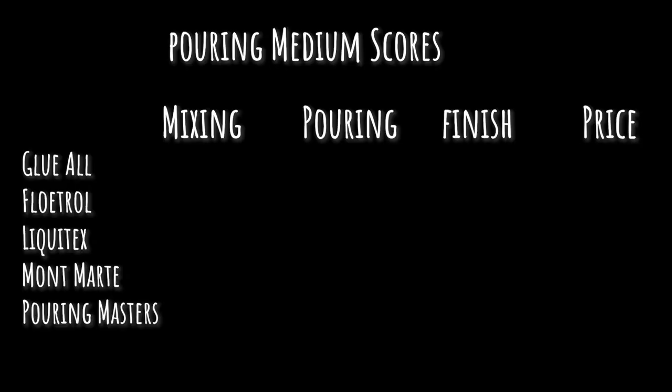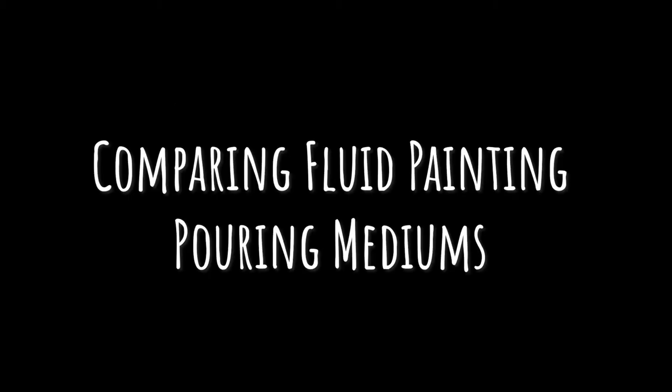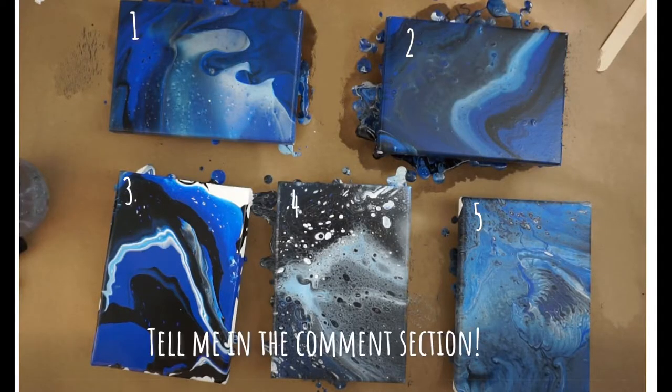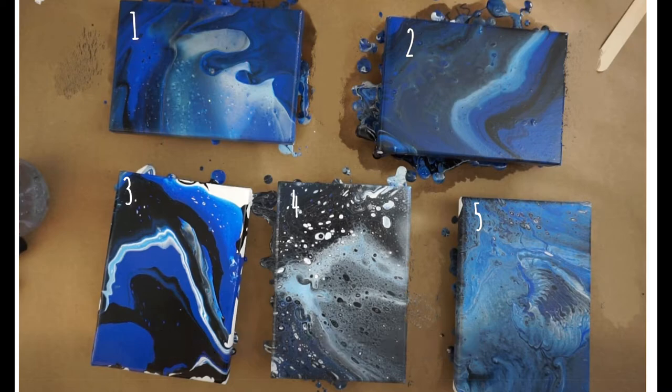I will be rating each medium on their mixing, pouring, finish, and price points. Before we get started testing, pause the video here and vote for your favorite one before you know which is which.